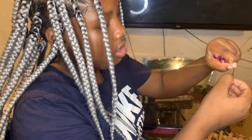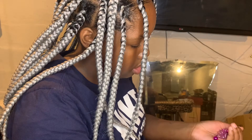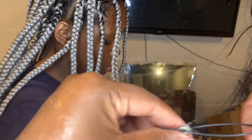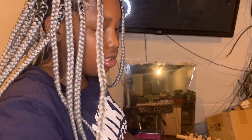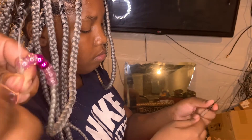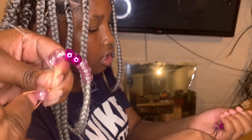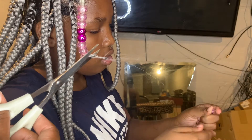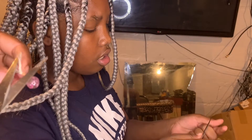Now here come the beads — some cute beads she picked out herself. She's got a little taste! When she was younger I always had her put on her own beads, so she knows how to do it in any pattern she wants. I'm putting them on using a beader — put it through the loop, slide it right on. We use the beader because doing one bead at a time takes too long. Then we take a rubber band, wrap it around the hair, and clip that little excess piece with scissors while she's putting on more beads — multi-tasking!